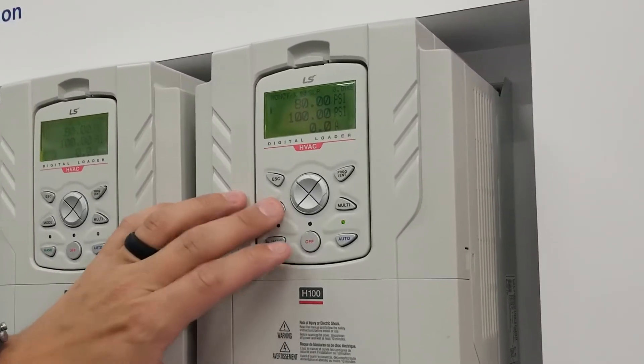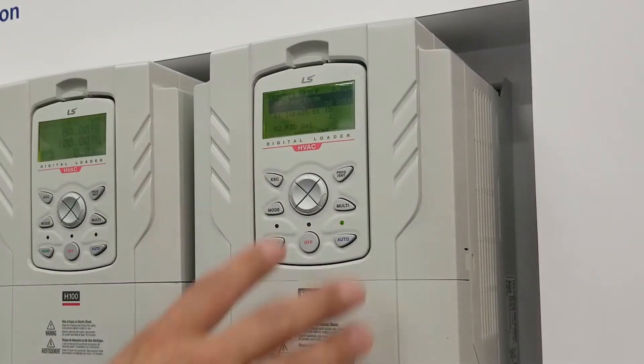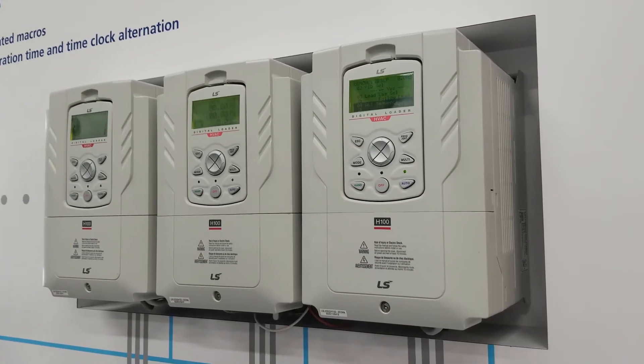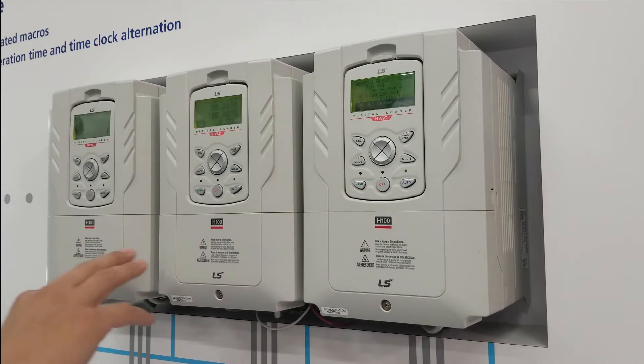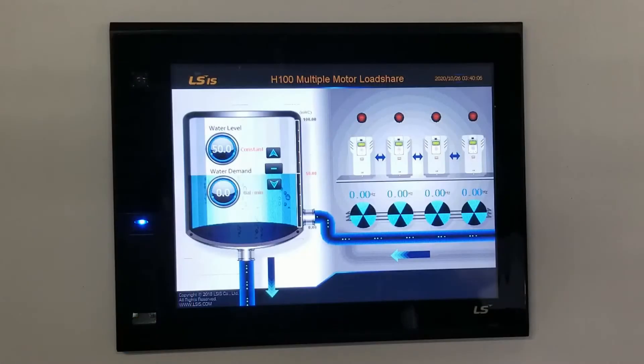There's a dedicated lead-lag macro making setup easy and intuitive. Setup can be done in a matter of minutes. Additionally, setup parameters are shared across one VFD to another connected over the network. Wiring consists of a two-wire Modbus RS-485 connection — that's all you need between each VFD. Flexibility, having a redundant setup, and reducing downtime is key.